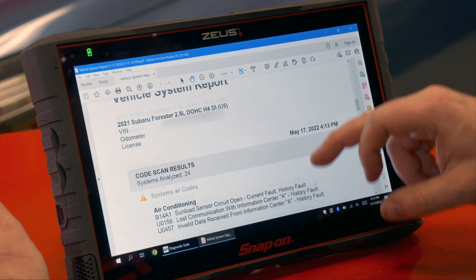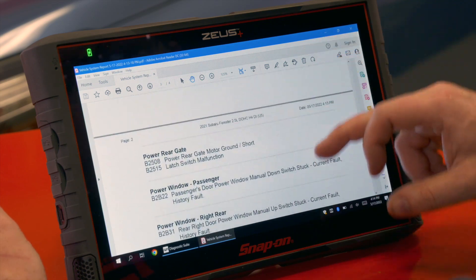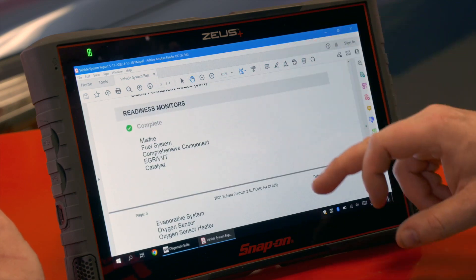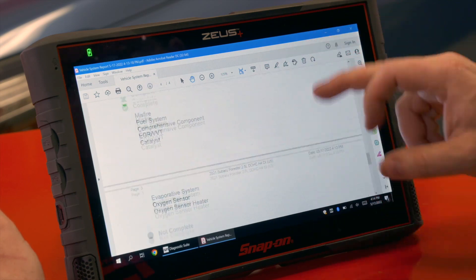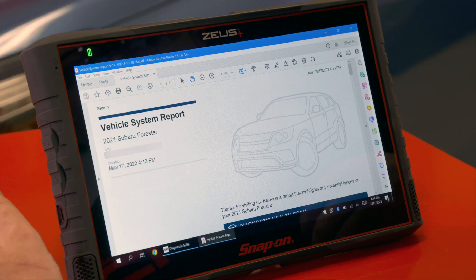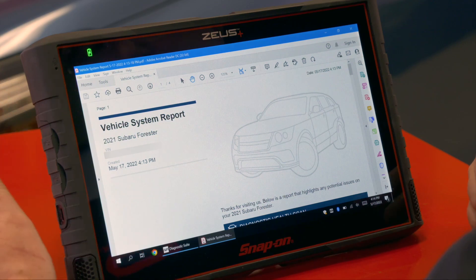It gives us a check of all available systems — here's what needs attention, here's what had no issues found. Scrolling down further brings us to our code scan results with the different systems and code outlines, then systems without codes, and the readiness monitor information at the bottom. It's a nice enhancement — much more customer-friendly — and it can still be shared through Snap-on Cloud or printed out and handed to the customer directly from the tool, making it a great enhancement for customer communications.